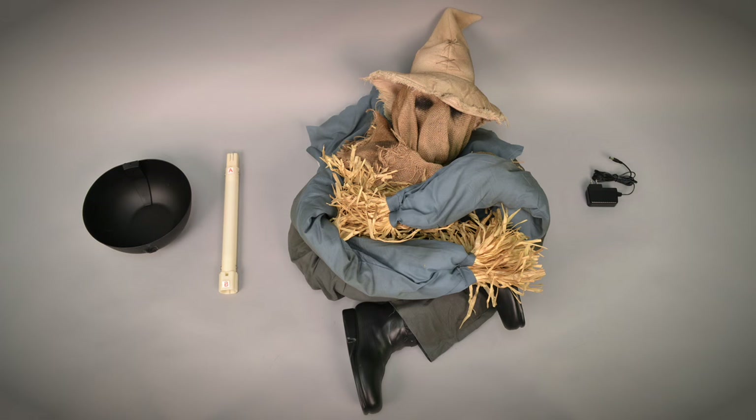We suggest taking everything out of the box before you begin. Your parts list is as follows: bowl, pole, head with clothes and base, and the 6 volt 2 amp DC adapter.